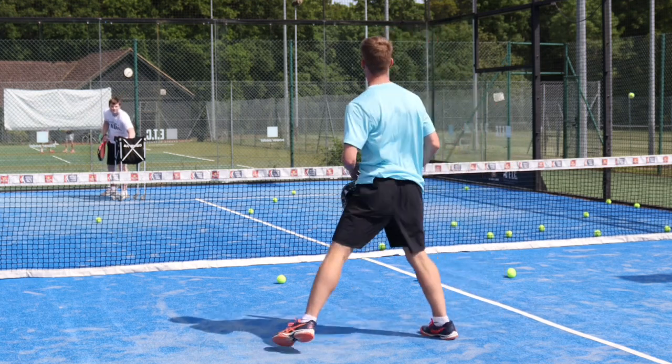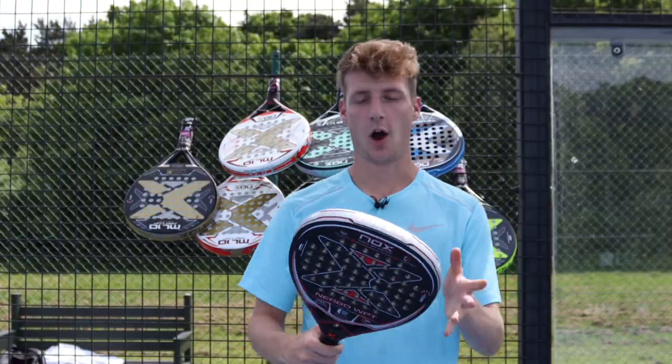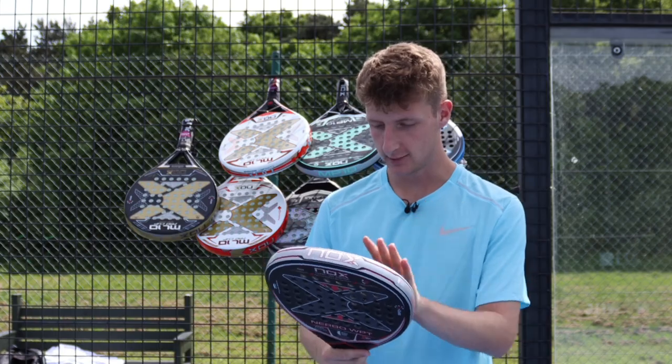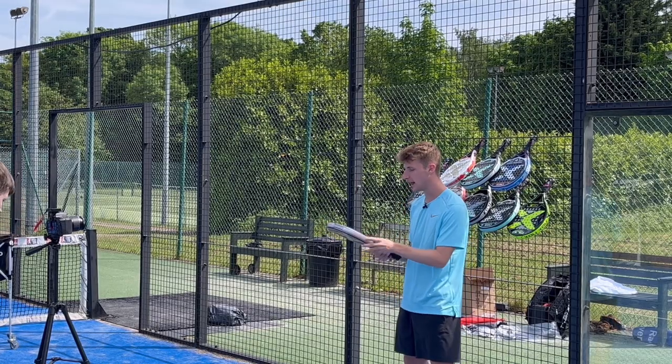Now that's all out of the way, let's get on to the rackets. Up first we have the most powerful racket from Nox — the Nox Novo World Paddle Tour Racket. This one looks unbelievable. It's got the 18k carbon and the multi-layered black EVA core.